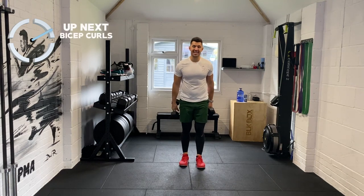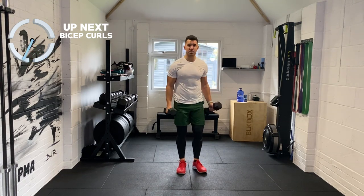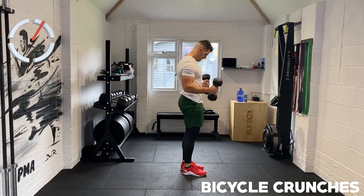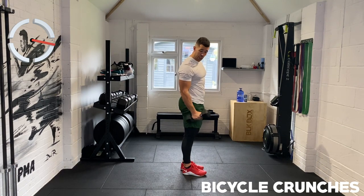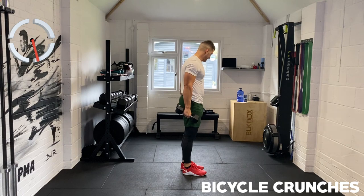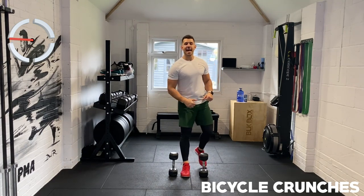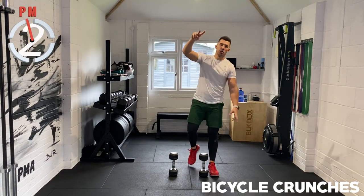We've got two movements left. The next one is the gun show — just going into that bicep curl. Squeeze, hold elbows, stay nice and tight into the body, chest is up, shoulder blades trying to touch each other. It's a scientific fact — if you look at your bicep when you do it, they grow a little bit more. I command you to grow! Twenty seconds left — keep curling. Ten seconds — almost there. Coming in to four, three, two, and one.